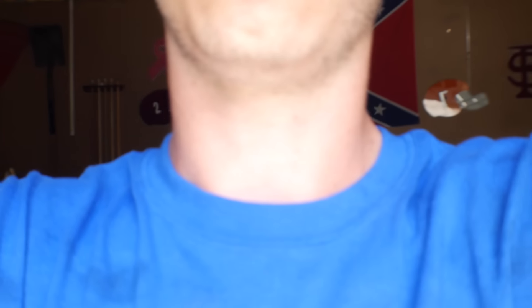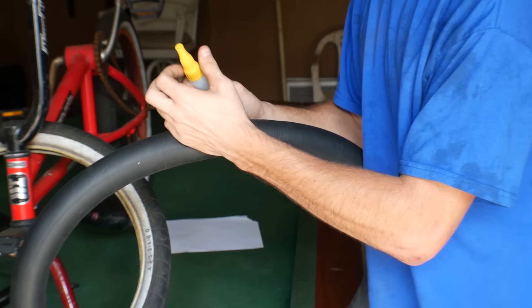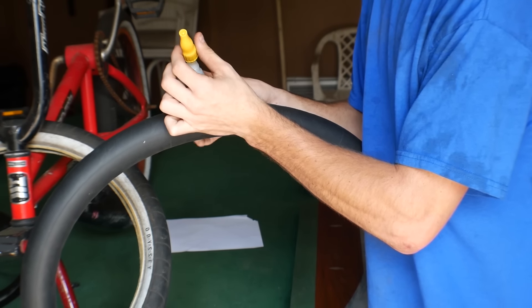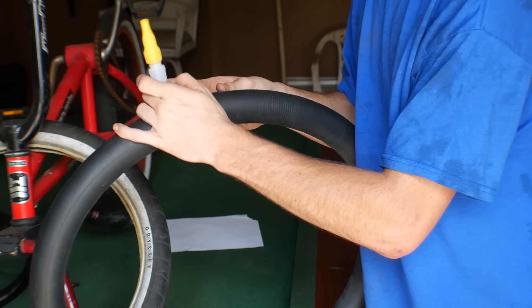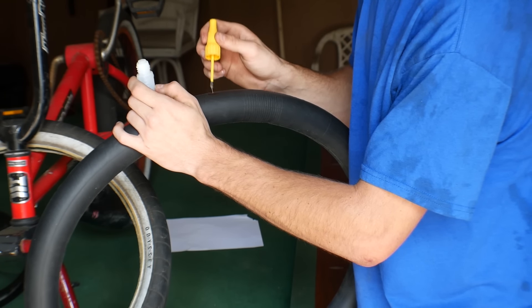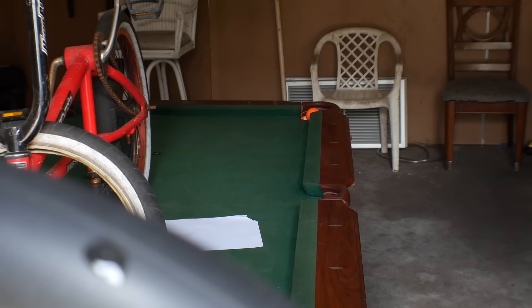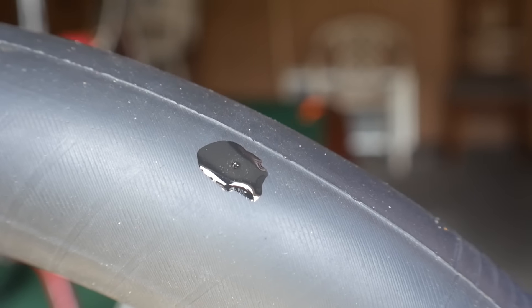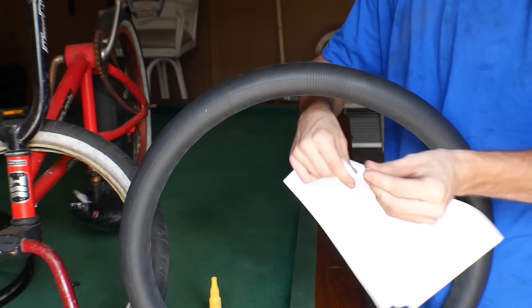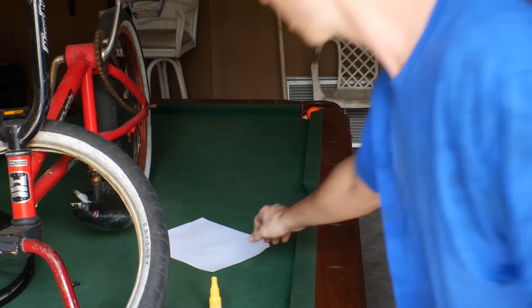The first thing I do is take some super glue — for a hole this size you really don't need much. You just drop some on the hole. Drop some super glue on the hole, then take a piece of paper, just rip a piece off.